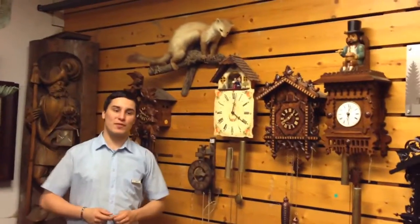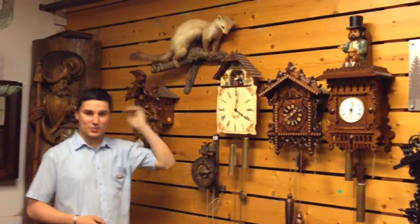Watch out when you go by bus through the Black Forest — you will see a lot of small figures with flat hats.